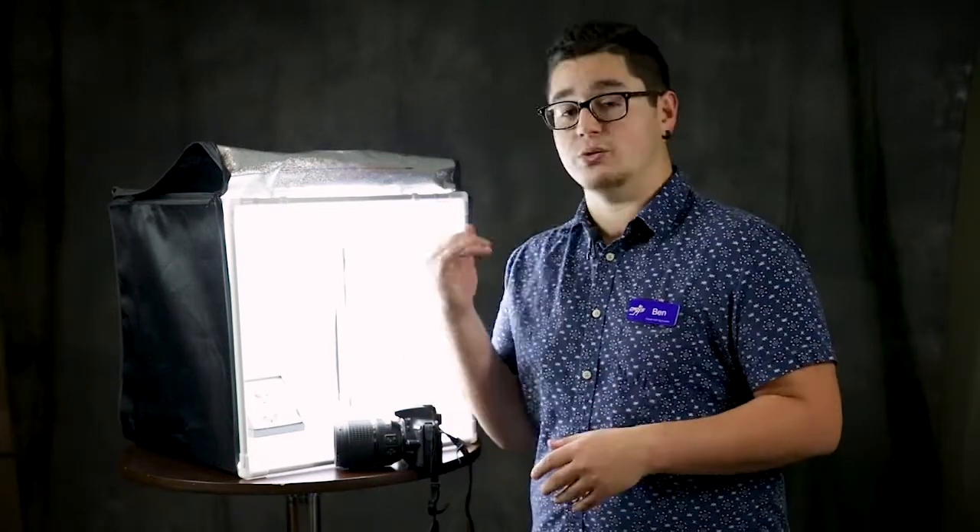How's it going everyone? This is Ben at your Allentown location, one of your equipment specialists here. Today I wanted to reach out and talk to people in the audience that were maybe curious about taking better pictures for their product photography — eBay, Etsy, their websites at home, things of that nature. Getting clean, consistent images can be a little difficult. This is a really wonderful tool to fix that.